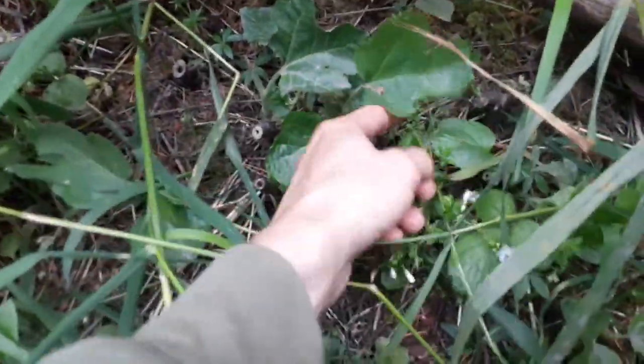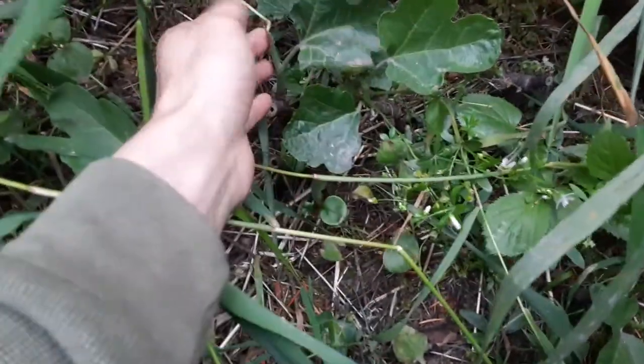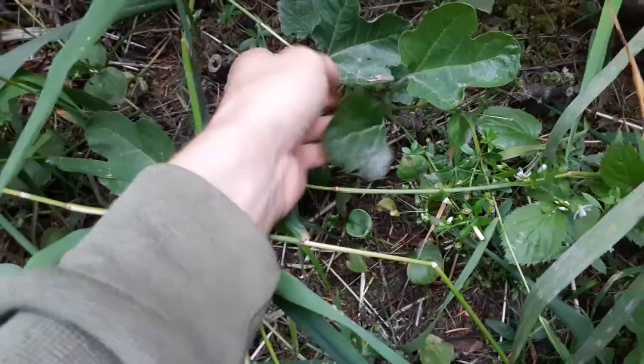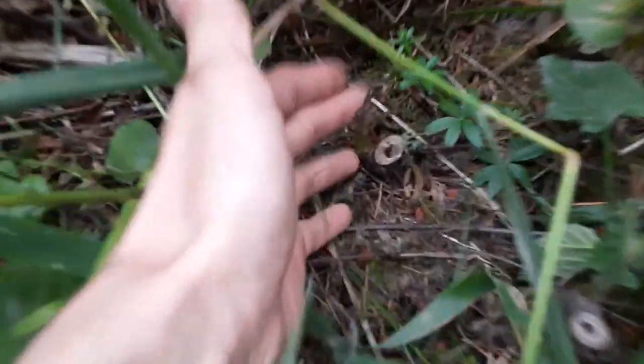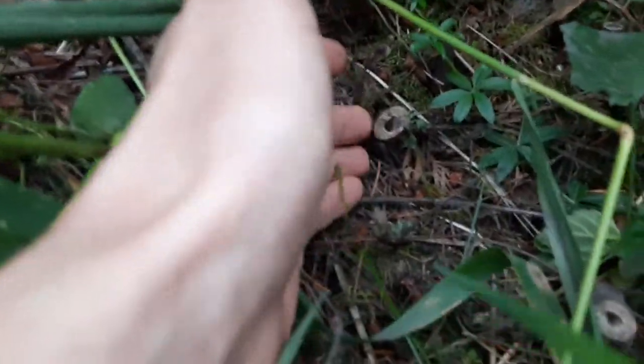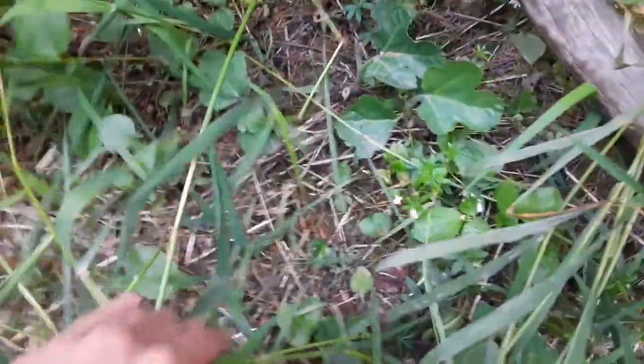We can see here that definitely some of these figs are growing, doing their thing. There's a couple there, there's another one back there. This guy looks like they got a little scorched at one point, but I'm not too worried about them. I think they'll be able to handle it. Oh yeah, that's a big ol' fig leaf right there.